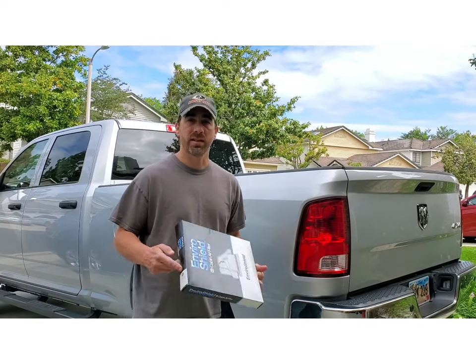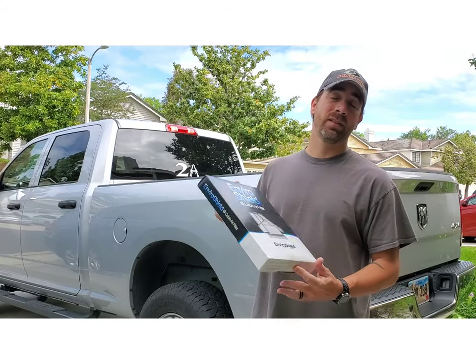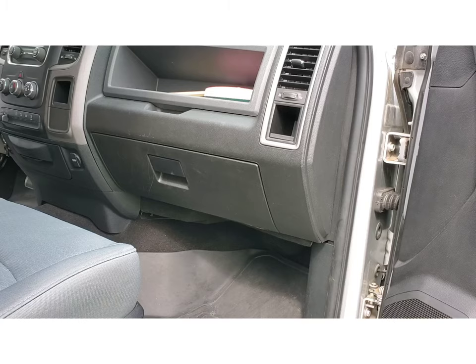All right guys, today we're gonna change the cabin air filter in the truck. Why? Because we all forget we have them and that air in there is just stale as can be. So let's get to it.